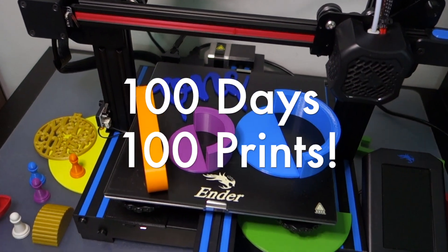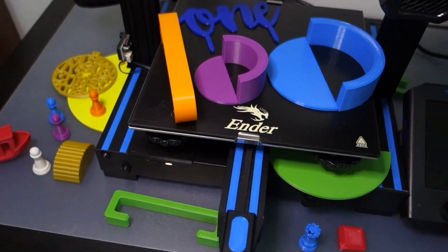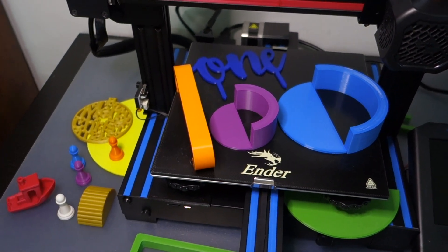And in those hundred days, I've been able to make a hundred different pieces. I've kept a log and tracking of how many different pieces I've made — different unique pieces, or pieces in different colors with different filament.